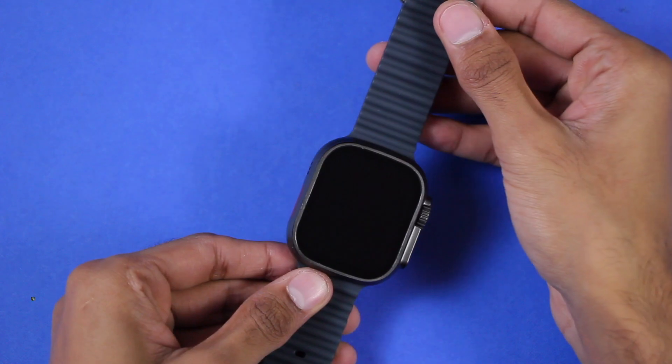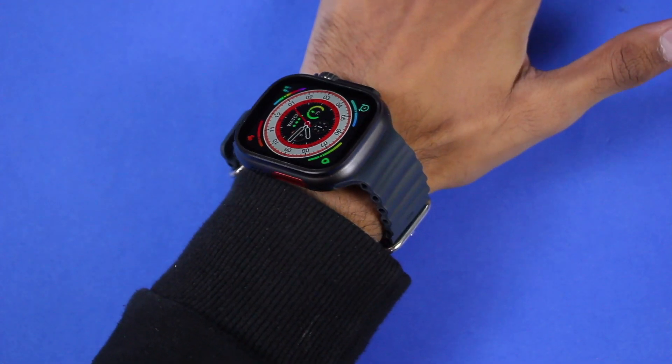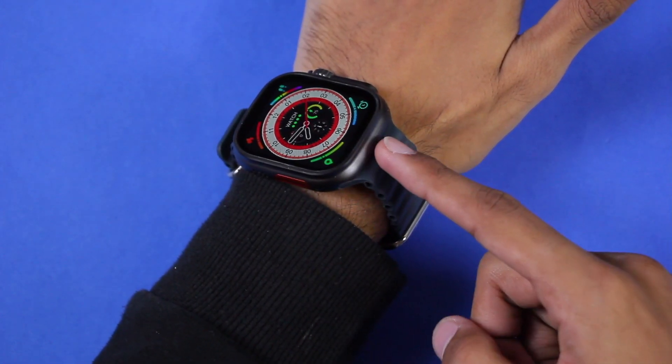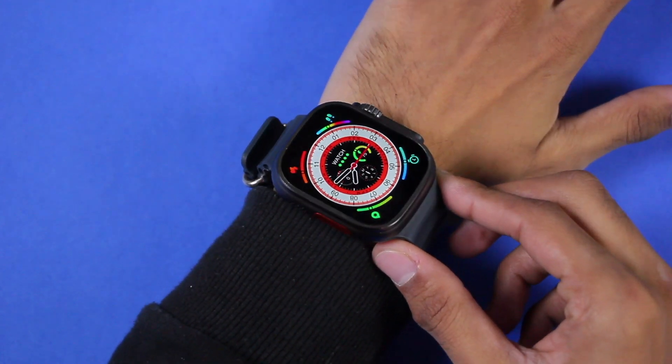Let's take off the plastic wrap — just check this out, it's looking so good. It comes with the ocean straps in black color. Here is how it looks on the wrist. Apple, you really need to consider this. The black cushion straps are making a great combination with the black sides of the smartwatch.